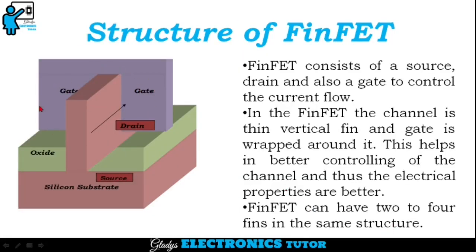This is the structure of FinFET. FinFET consists of a source, drain, and also a gate to control the current flow. In the FinFET, the channel is a thin vertical fin and the gate is wrapped around it. This helps in better controlling of the channel and thus the electrical properties are better. FinFET can have two or four fins in the same structure.